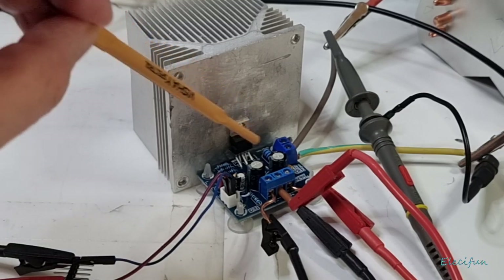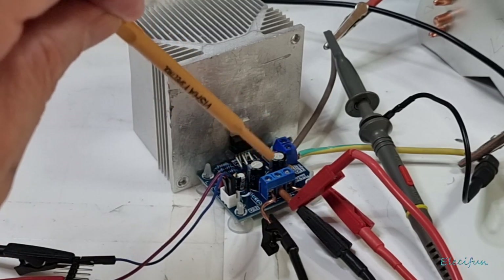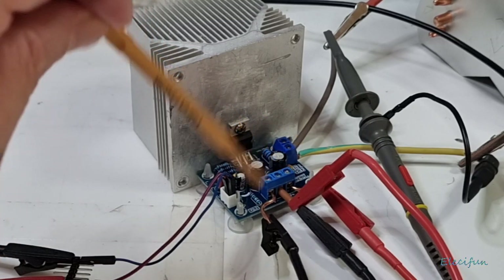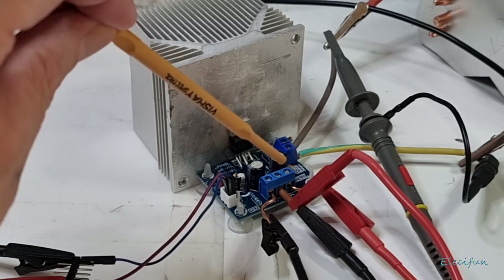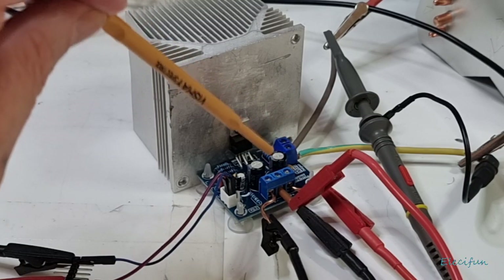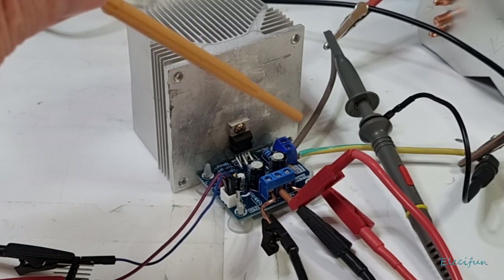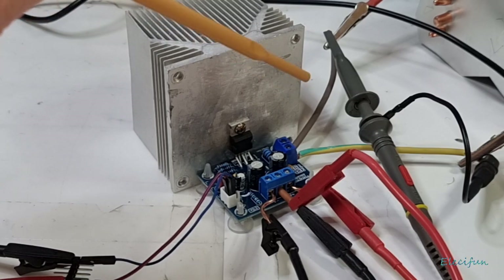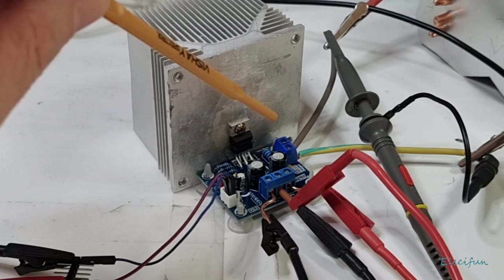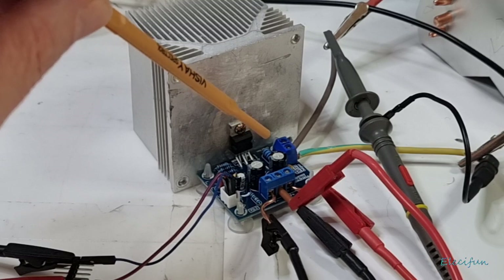We've got it hooked up with our input coming in. This takes a negative and positive supply, meaning we have zero in the middle and we're swinging negative and positive on the rails. I've set mine up to 17 volts because if you have a 12-0-12 volt transformer you can run this on that.